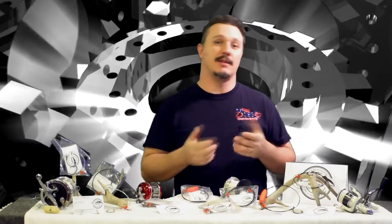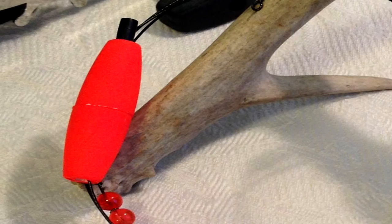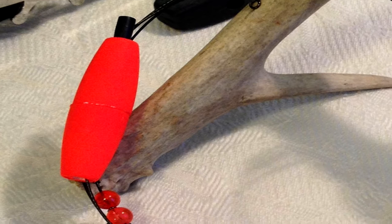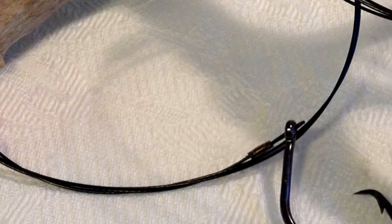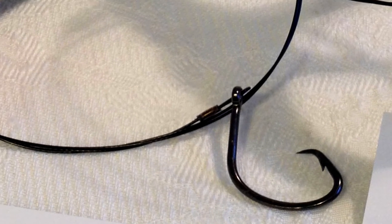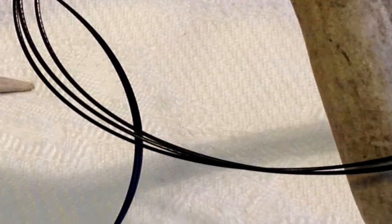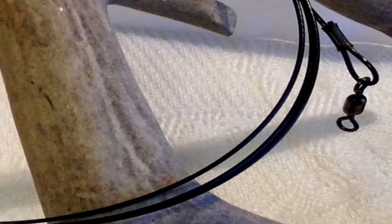One particular leader I'd like to show you that I'm really impressed with is this one right here. This particular leader has a 2-inch cigar style cork on it that's actually up close to the hook, which is an 8-0 BMC Nemesis hook — really good quality hook. And with the stainless steel nylon coated cable, no problems with corrosion. Mighty mini swivels.